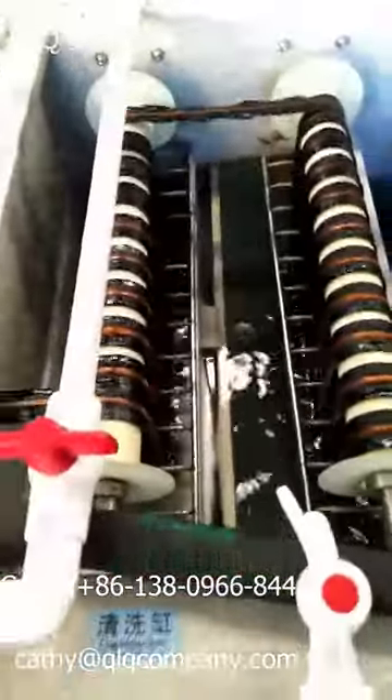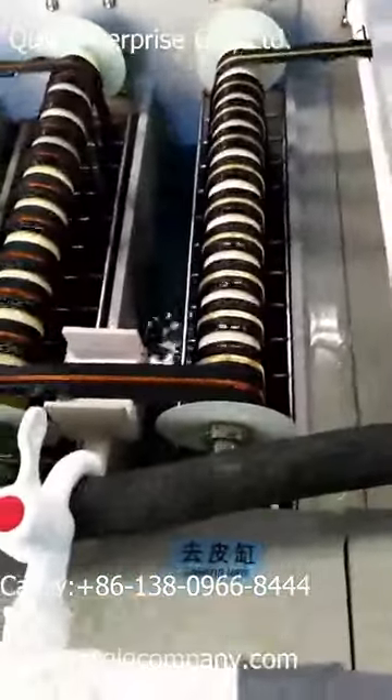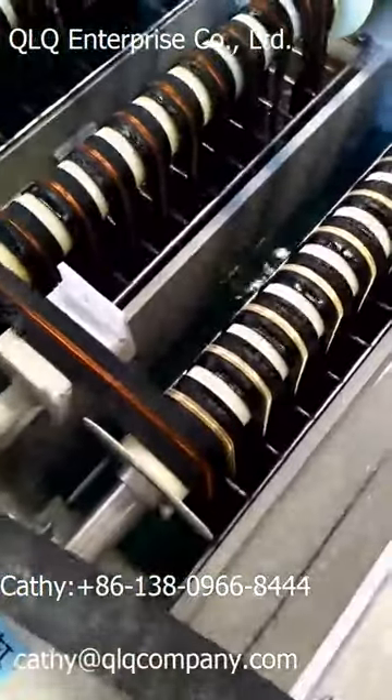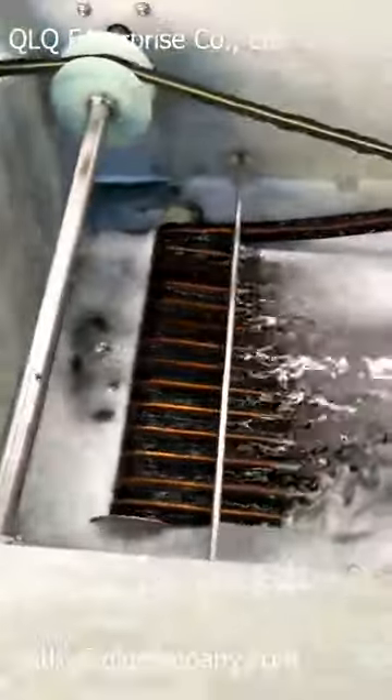And then come to here for cleaning, and cleaning again. And then to the peeling. After peeling, you see the zipper changes to be shining already. And the zipper comes inside here for the second time polishing.